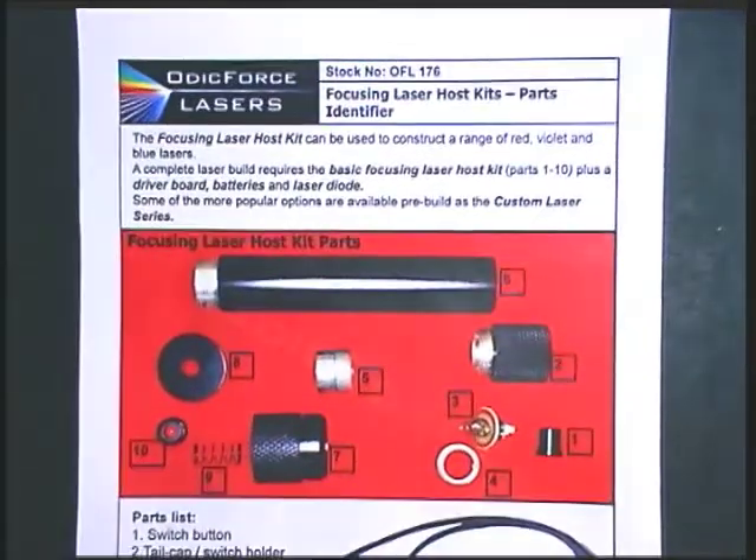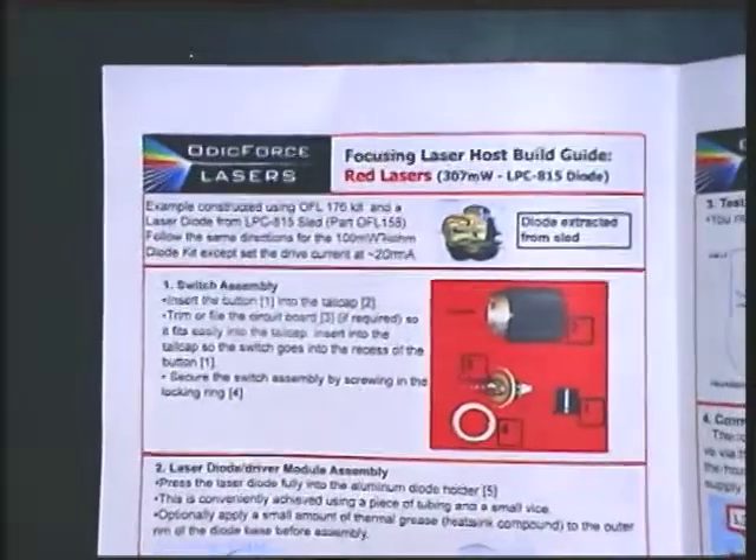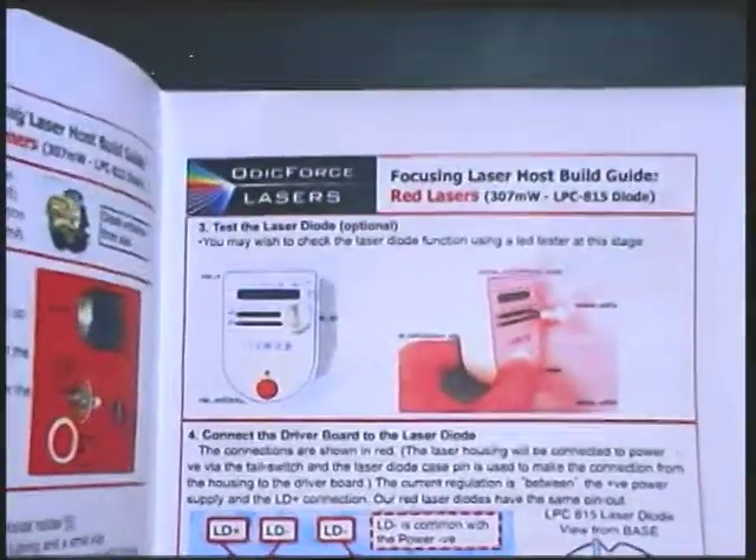So let's look at what the kit contains in a bit more detail. Firstly there's an instruction sheet. The instruction sheet is fairly detailed — it's got a list of the parts, it's got some options which you can build, and then it's got some fairly detailed build instructions. In another video we'll look at the actual build construction itself and go through some of these points.